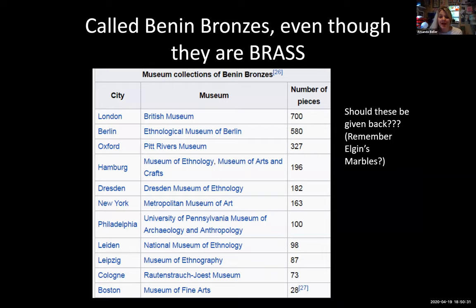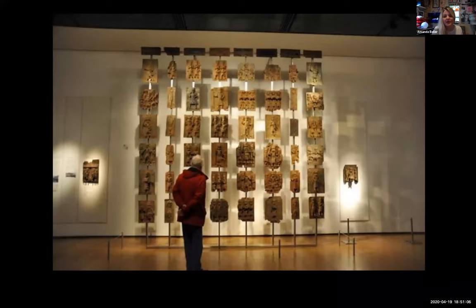The Benin brasses — often incorrectly called bronzes — are spread across museums around the world. While removing every non-local piece from every museum is impractical, stolen work is definitely problematic, and this is an ongoing conversation. Some of the plaques have actually been returned. At the British Museum, you can see their relative scale — almost all are rectangular, made in pairs, in relief, made of brass, and they commemorate the king and significant events of Oba.